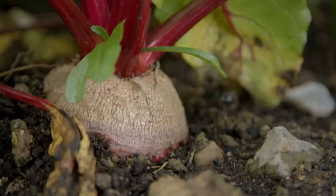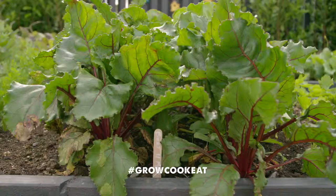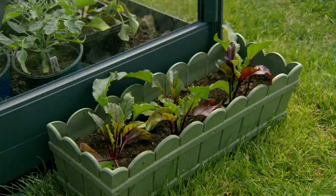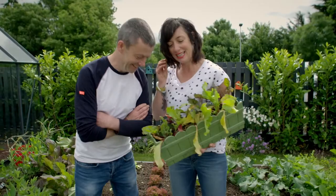It's early June and our beetroot are doing great. They don't need much TLC and in a matter of weeks these will be ready to harvest. But first, to my beets in containers — I may have hit a bit of a stumbling block. One of the really important things about growing is that it's okay to ask for help.